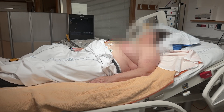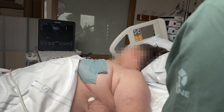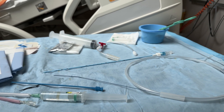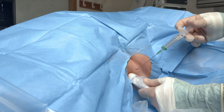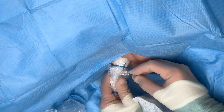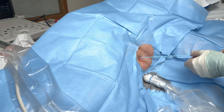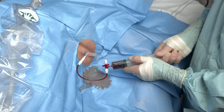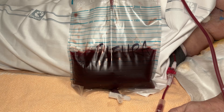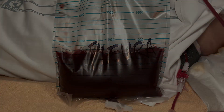In our opinion, real-time ultrasound guidance is mandatory for all pigtail drains. The widely used pre-scan and then blind puncture is not good enough. The Seldinger approach offers many advantages, the most important of which is safety. A word of caution, though — we make this look easy, but there is definitely a learning curve. We recommend expert supervision if you're starting out, or drop us a line if you want us to come to your hospital and hold a workshop. Check out our other material at interanist.org.